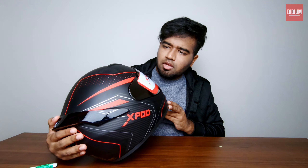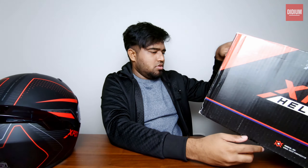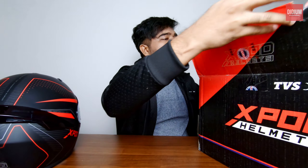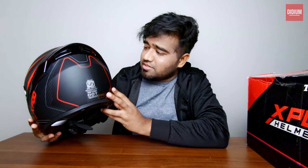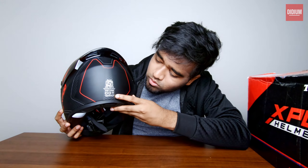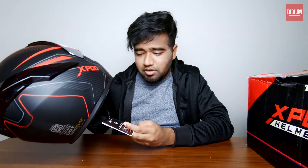Wow, this doesn't look like any other Indian brand at all. You've got to see this. It is manufactured by Vega, and it is ISI and DOT certified. So it's not just ISI — there is a sticker confirming it is ISI and also DOT certified. You can see it written everywhere that it's manufactured by Vega.